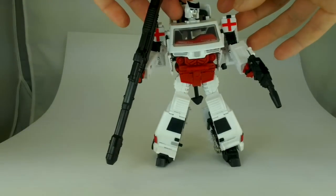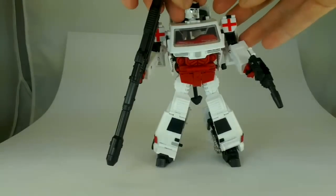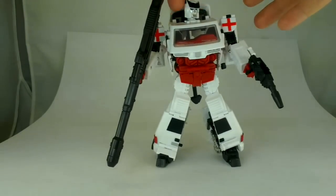Thank you for watching my video review of PP05M Medical Specialist Ratchet from iGear. This has been OD. Thank you.